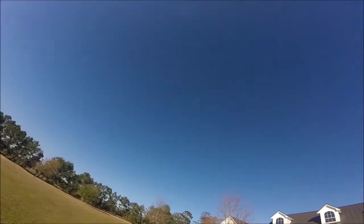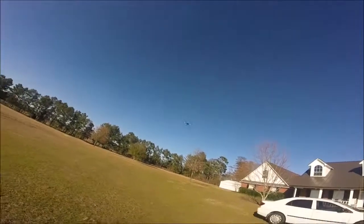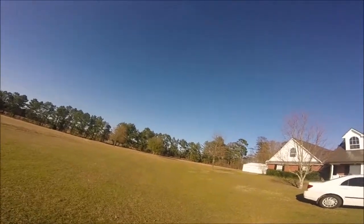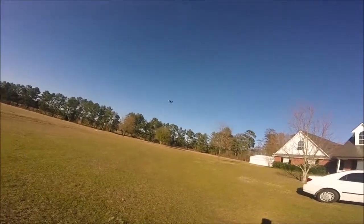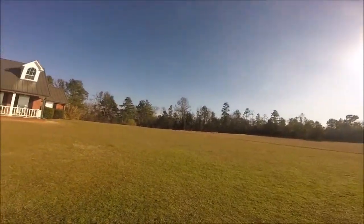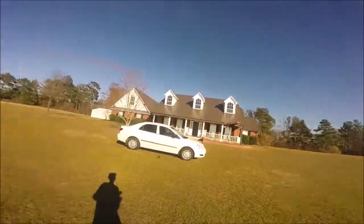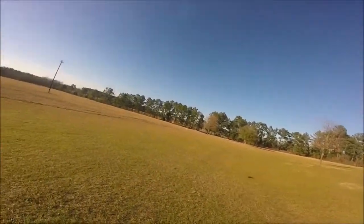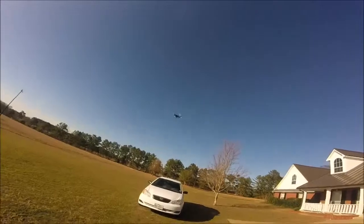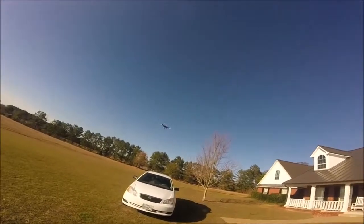Don't lose the drone. I had this issue with the X5SC, but I haven't had it with the X5SW yet. But you never know — it might just decide to come down for a landing. It's dead.